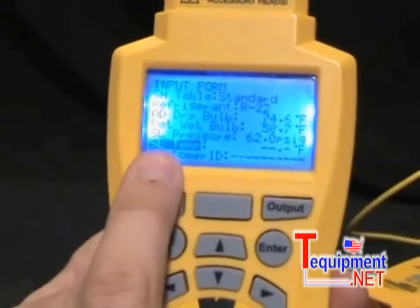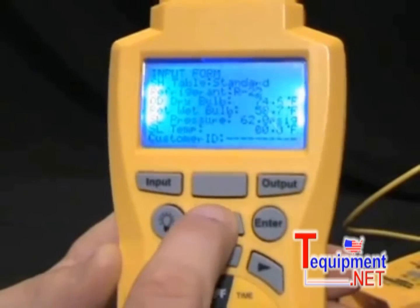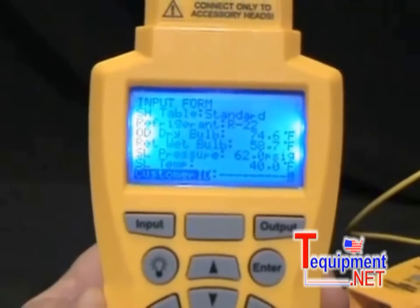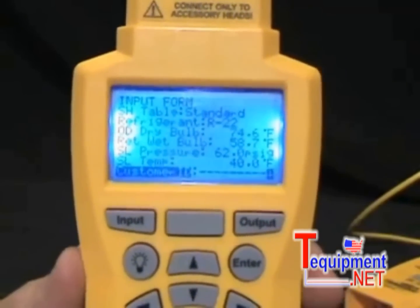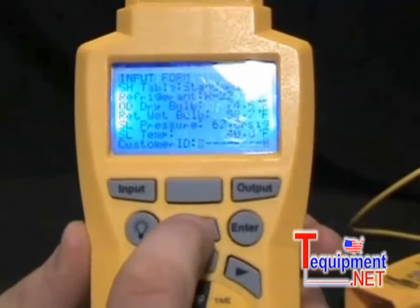I press Enter to lock in 62 psi, which brings me down to the suction line temperature. I press the right arrow to manually enter a temperature of 40 degrees Fahrenheit. Now I'm at the Customer ID field. All these tests can be downloaded to a PC and print out on a spreadsheet using Excel — an easy report to give back to your customers. It uses the Customer ID as the file name.